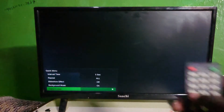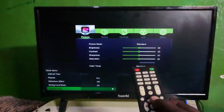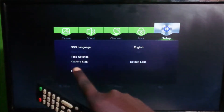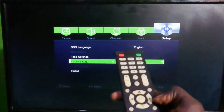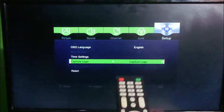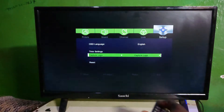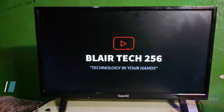Now go ahead and press the menu button, then go to Settings and select Capture Logo. Select Custom, press Capture Logo, then click OK. Then go ahead and turn off the TV and turn it on — you'll be able to see your custom logo when it boots up.